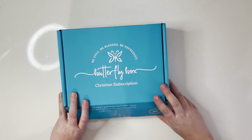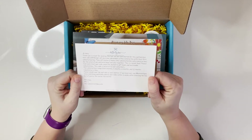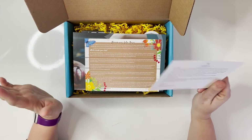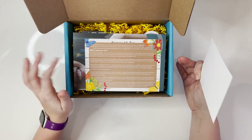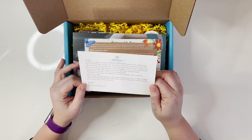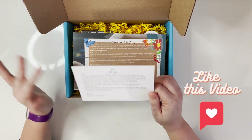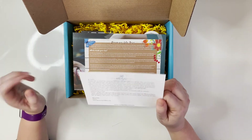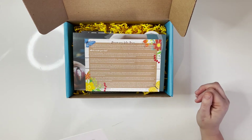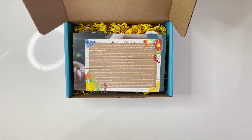I have not looked at anything yet, so the first time you guys are seeing this is the first time I'm seeing it. First, we have a personalized little note from Maria from the company. In full disclosure, I did receive this box for free in exchange for an honest video review, but all the opinions are my own. Subscriptions range from monthly, three months, six months, or twelve months, and you can cancel at any time for free. At the end of this video I'll give you a code so new subscribers get a free surprise box with their first subscription — so you'll actually get two boxes for the price of one.